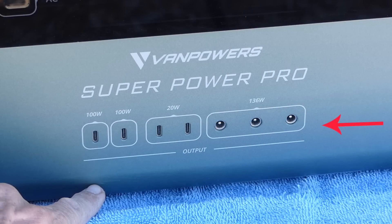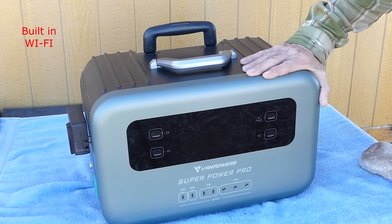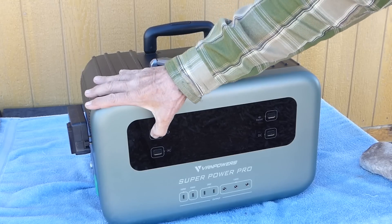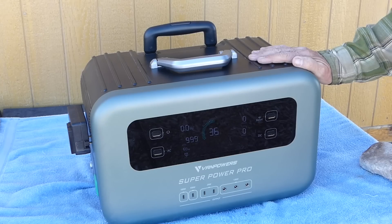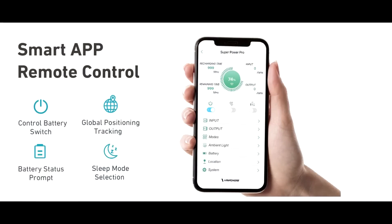There are also DC 5521 outputs — I personally don't have any use for them, but perhaps some viewers do. I never really expected this from a solar generator, but it also has built-in Wi-Fi. The VanPowers Super Power Pro has a maximum output of 2,000 watts and can surge over that, though I prefer to keep it within rated parameters to extend the machine's life. For those who like smart app control, the VanPowers will definitely meet those requirements.